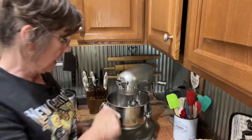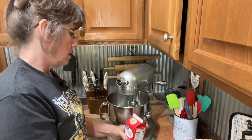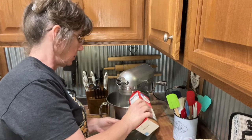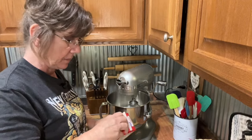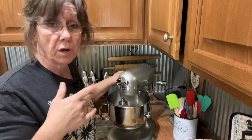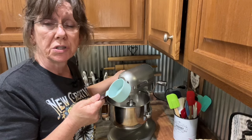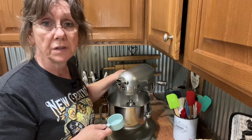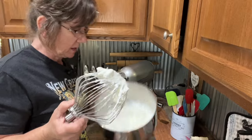I'm going to use heavy whipping cream — I'll put a little over half the carton in here. I'm also going to add about a tablespoon of sugar to it. We're going to start whipping it until it gets to a stiff peak. See how it's sticking in there — that's the consistency that you want.